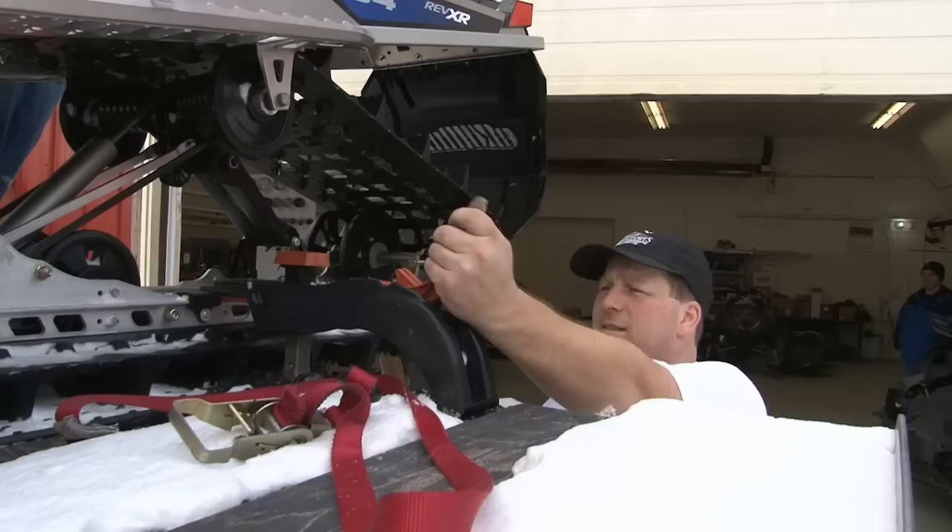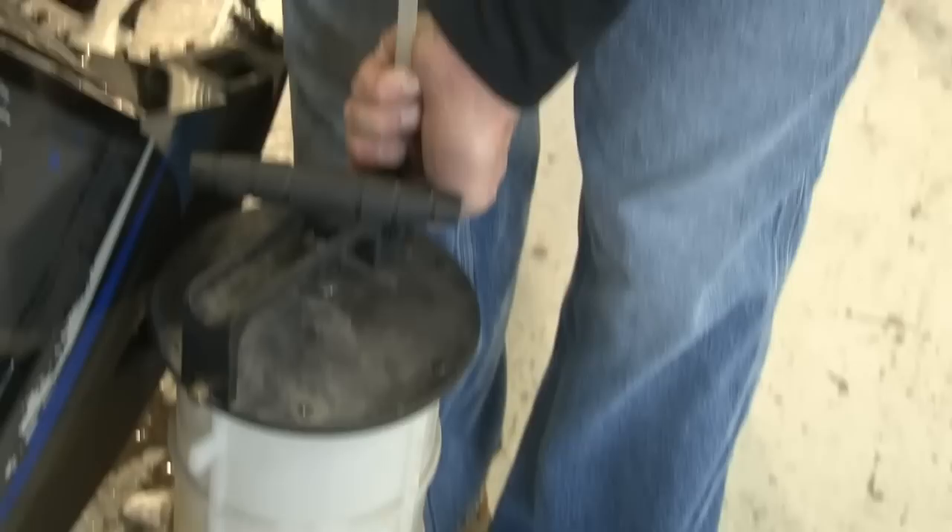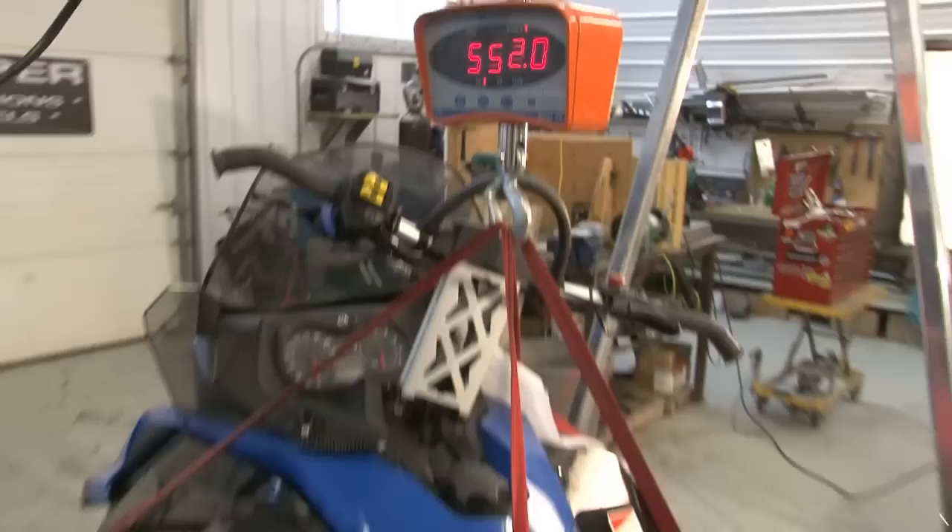We talked about this for a long time — building a super lightweight Skidoo 1200 on an XP chassis. First step: siphon all the fluids out and get a base weight — 552 pounds.